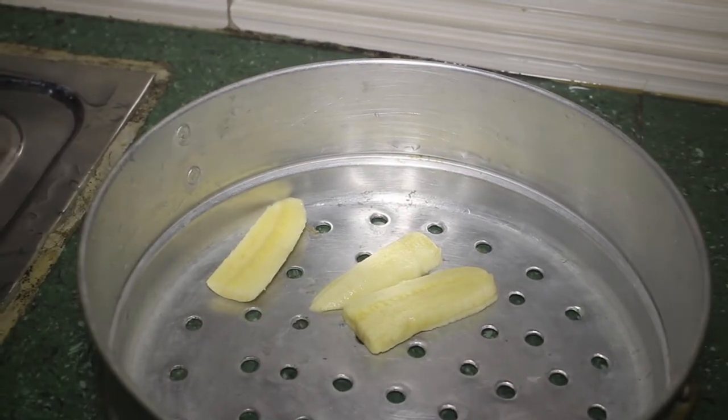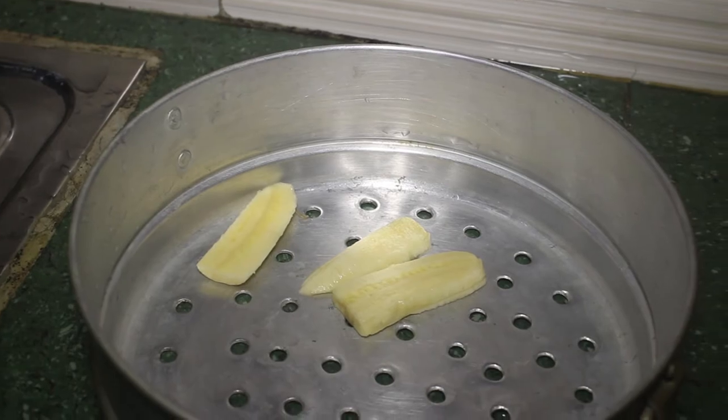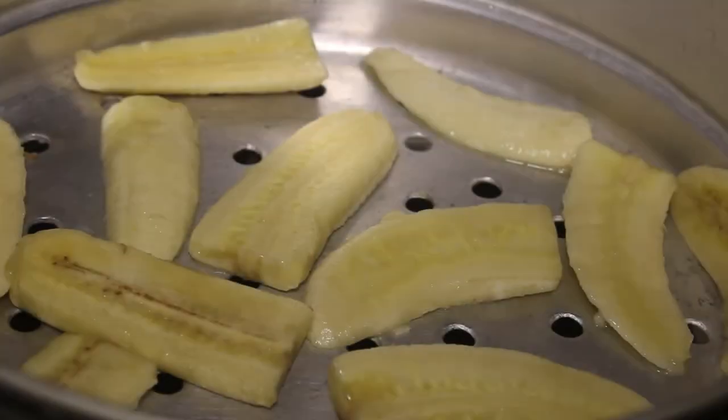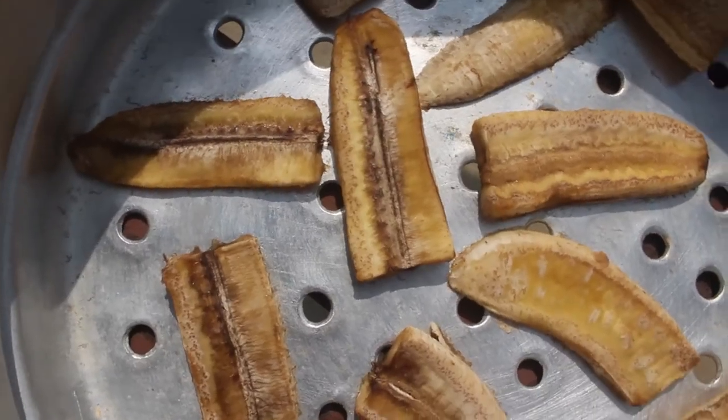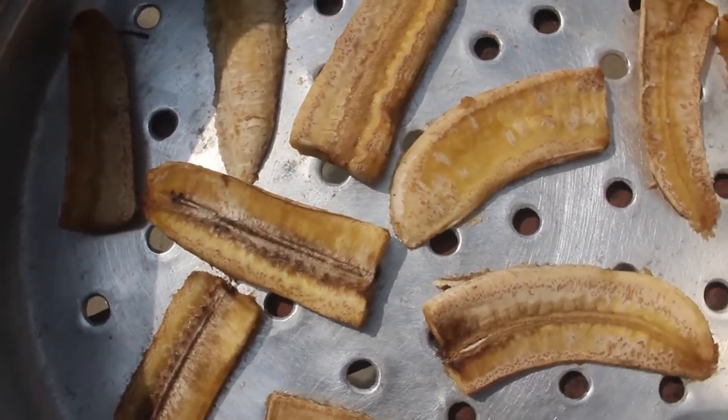I am putting them out for drying now — this is how they look on day one. On day two, you can see the banana has darkened a bit because I dried it outside.